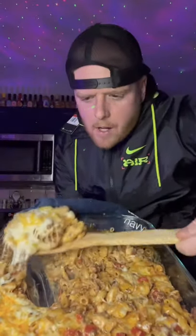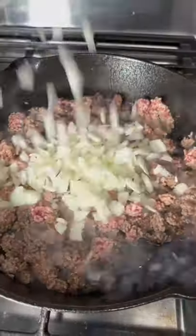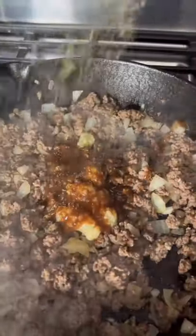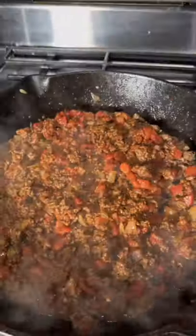Yes, this cheeseburger casserole is absolutely to die for, let's go! Behind the ground beef: a small onion diced up, a little garlic, squeeze of Worcestershire sauce, Italian seasoning, garlic powder, seasoned salt, and black pepper. Quick mix — two tablespoons tomato paste into that Rotel.